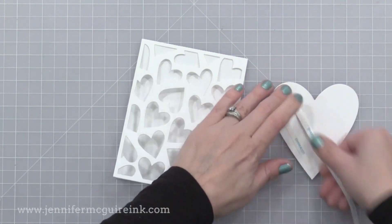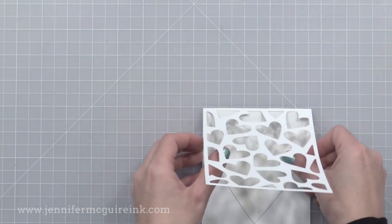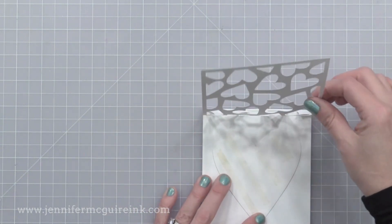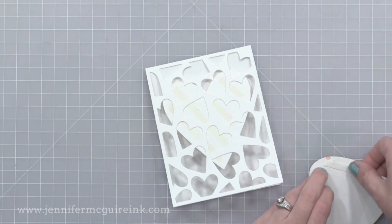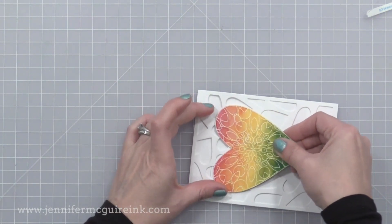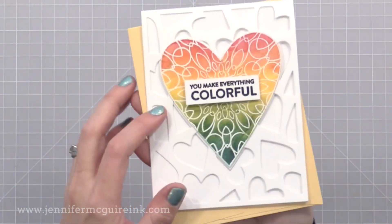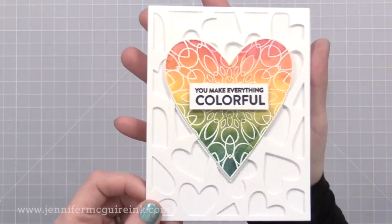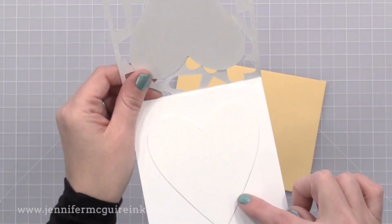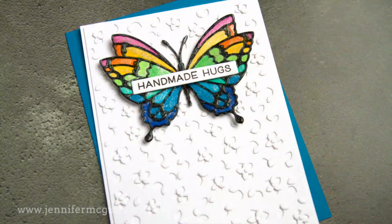I've added a large white heart die cut to the inside of the card, and now I can add my watercolor heart to the front. The sentiment I chose on this card is from that Simon Says Stamp Crafty stamp set that I showed you earlier, and I thought it fit perfectly with this. I also added another white heart die cut to the inside of the card, so I know where I can write my personal message without the rest of it showing through on the front of the card. So there you have an option of making the front of your card see-through instead of the whole card.